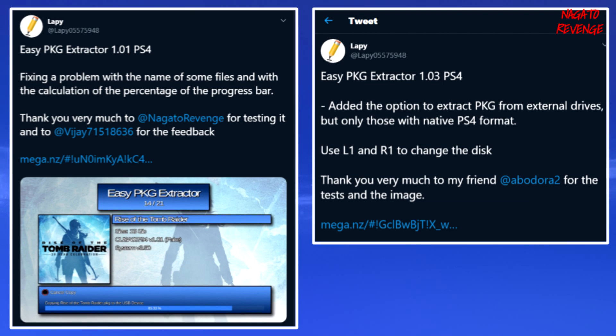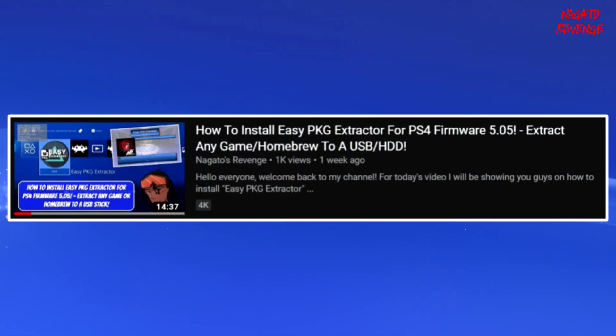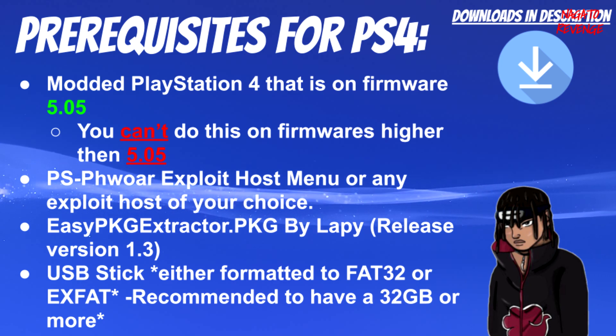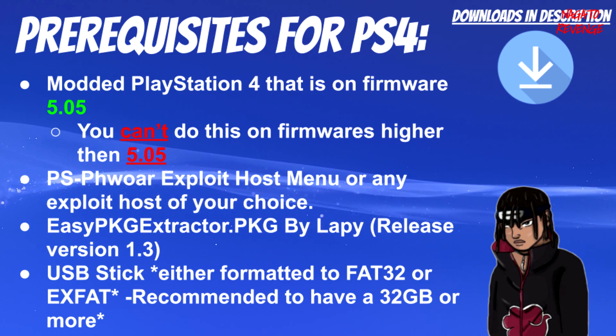I'll show the patch logs from Twitter from Lappy on the screen. When I did my previous review I was talking about version 1.01, but today I'm doing an update video talking about 1.03. With that out of the way, let's get straight into the prerequisites. Everything I state will be in the link in the description below, including useful links, guides, and general information.